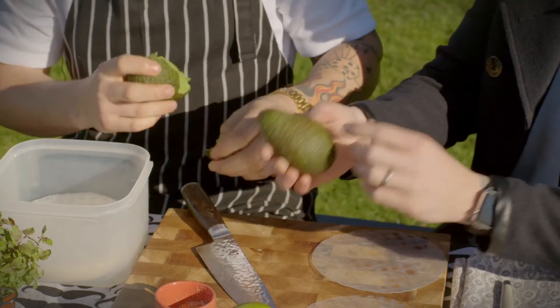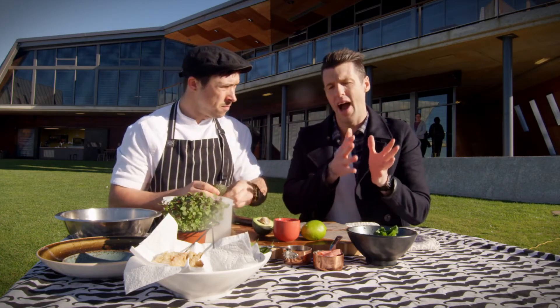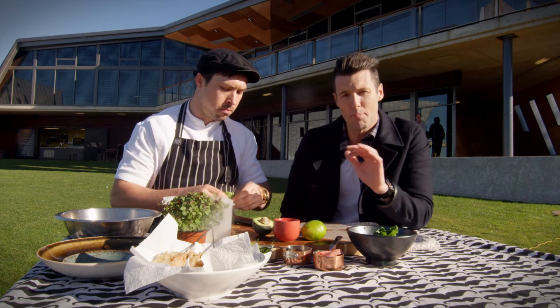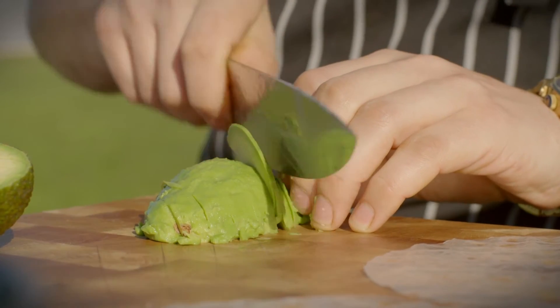Second tip — look at the color of the skin. They start off really green when they're hard and go through to black when they're really soft. So you want something in the middle, a purple-green sort of tinge.